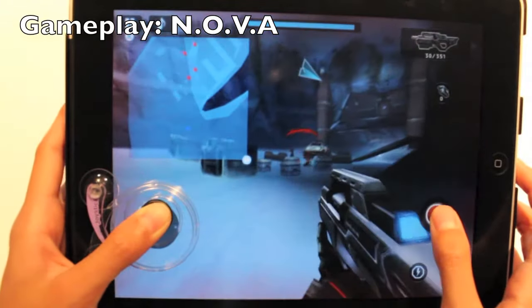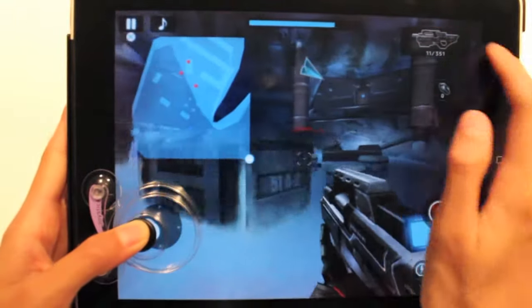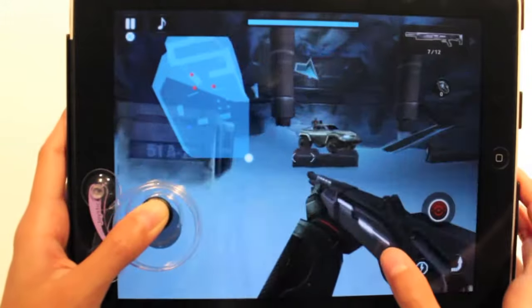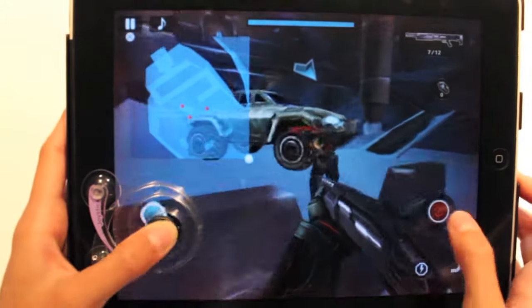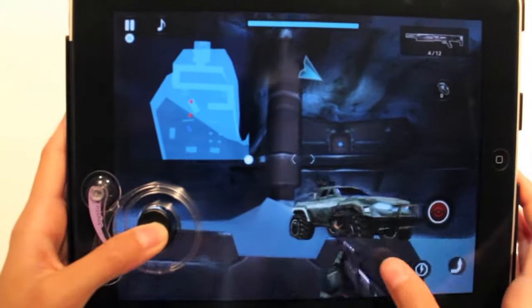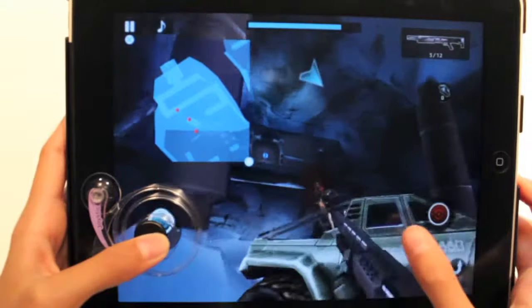Here is some gameplay with the joystick. As you can see it sticks to the iPad nicely and is very responsive. I actually enjoyed playing with the physical joystick rather than the plain touch screen. I also found that it made certain games easier to play while others simply just got in the way. This product is so awesome that once you buy it you won't want to go back to the plain touch screen.